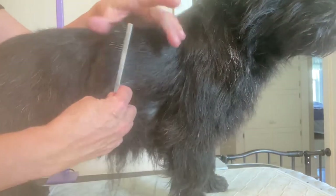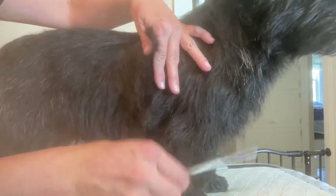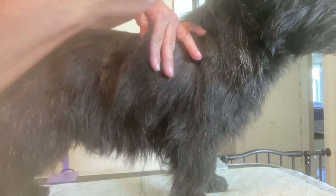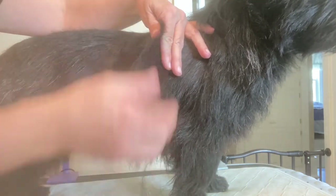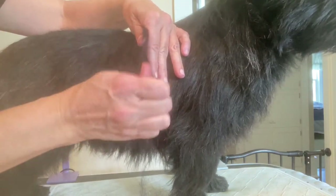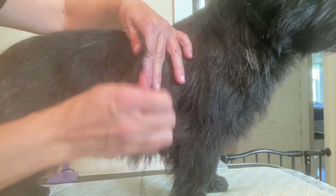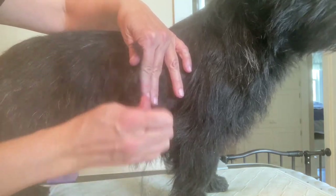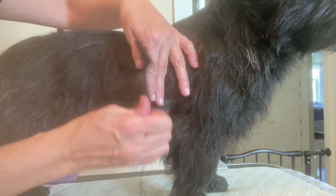What I start out by doing is combing the hair outwards and holding it this way, so you're grooming down that way. I just go down in lines like this, and that's how you get a more even, layered look into their side.